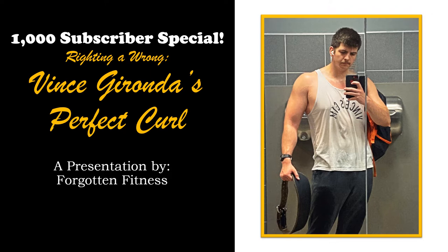I titled this 'Writing a Wrong,' and this is Vince Gironda's Perfect Curl. I'm sure many of you are having deja vu, because I discussed this exercise before in my Vince Gironda's Favorite Exercises video, where I described this exercise — but in all honesty, I described it backwards and completely incorrectly. I figured today would be a good day to correct my mistake, considering 3,600 people saw that video and I don't want them to get the wrong impression.